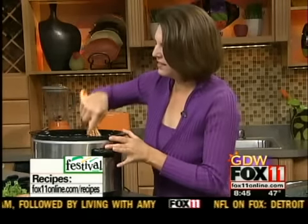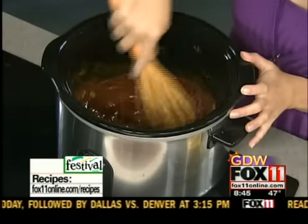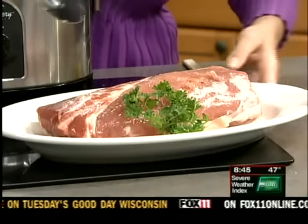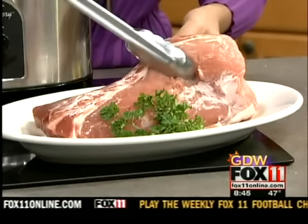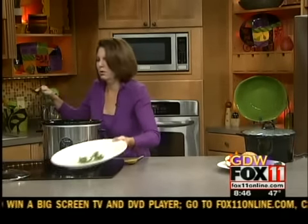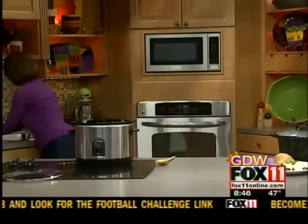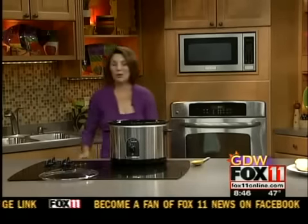Looking good already. So you just whisk that together in the bottom of your slow cooker. And if you don't have a slow cooker, you could also do this in your oven — just whisk it together in a 9 by 13 or your favorite casserole dish. Now at this point, we're going to put a nice big pork roast in here. Make sure you get a big enough roast or a couple of them because it really shrinks down after it cooks. This happens to be about a 4 to 6 pound pork loin roast. But really, any kind of pork roast will do. A lot of people in the South like the pork butt or the pork shoulder. Whatever's on sale, stock up on it — just make sure you have plenty because this is going to feed a crowd. It also freezes great and makes great leftovers.